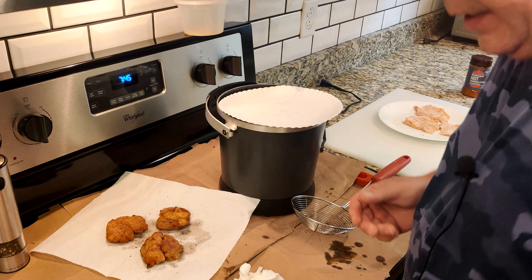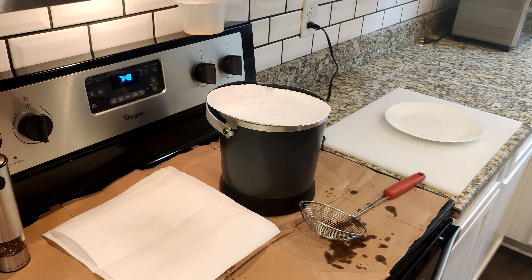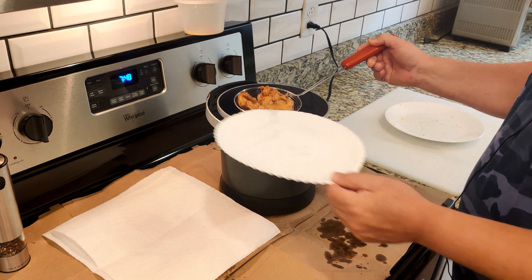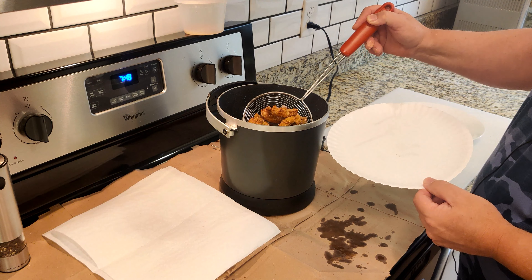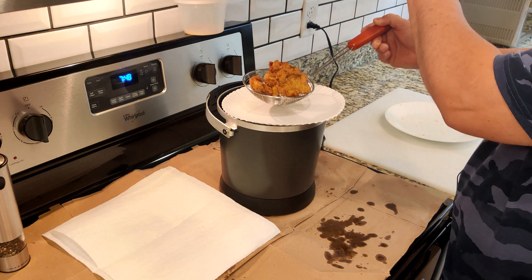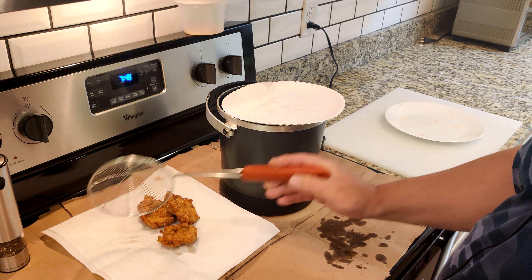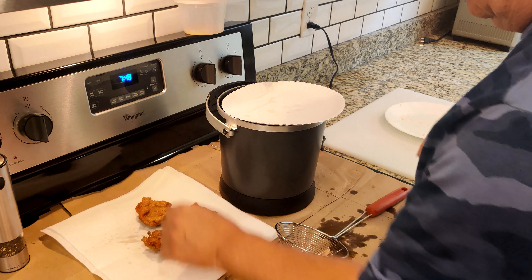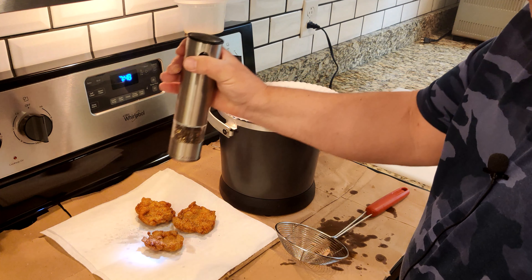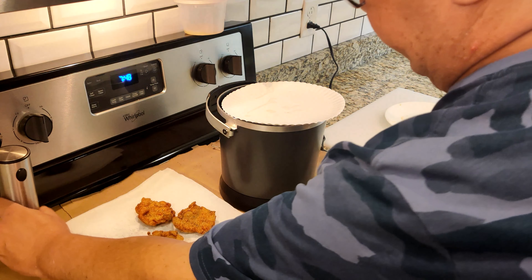I've got one more batch to do. Next batch is ready to come out. Man, how good do they look — Southern cooking at its best right here.